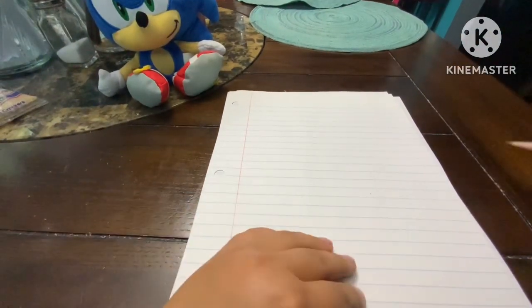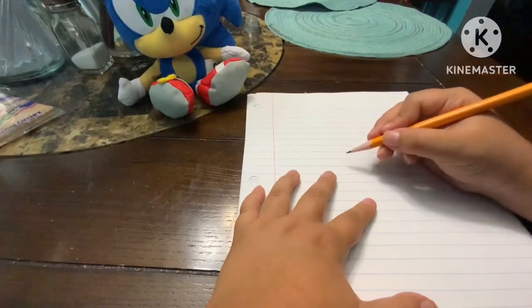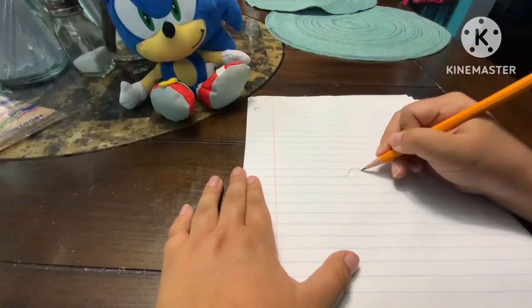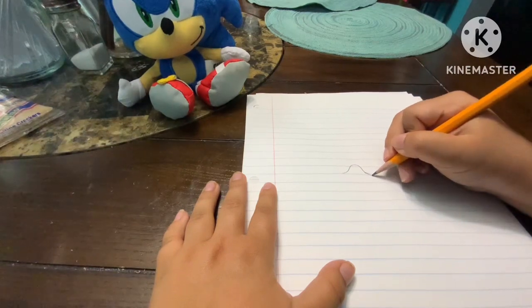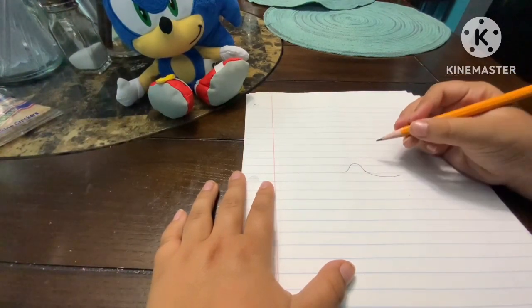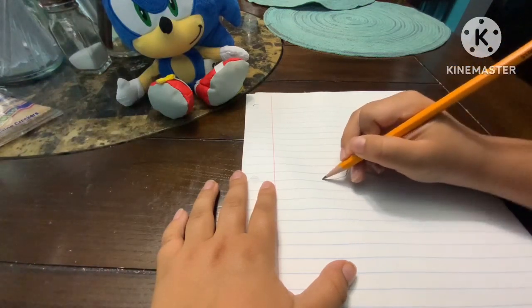So we're basically gonna do one little curve right here, then do a curve down like that, then do another curve down right here.